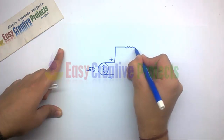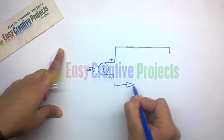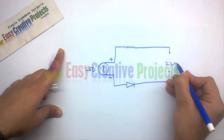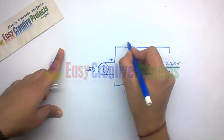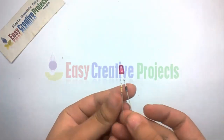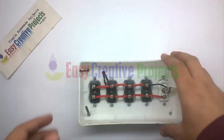The anode pin of the diode connects with the negative side of the LED. The second side of the resistor and the diode cathode side are used for the 220 volt input power supply. Now connect all components using the circuit diagram.